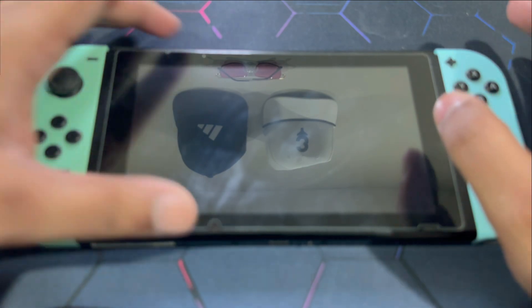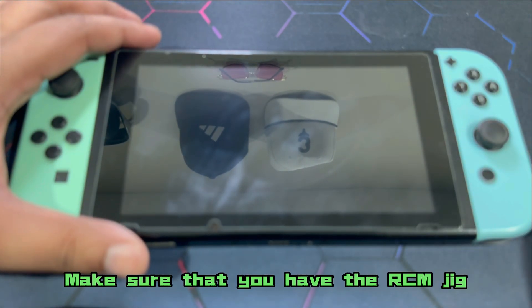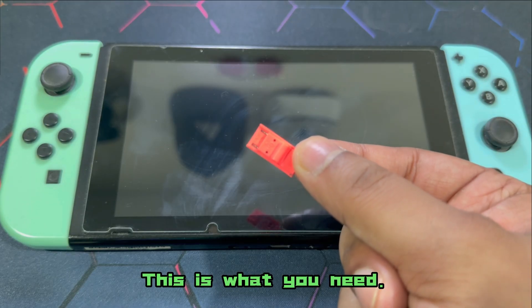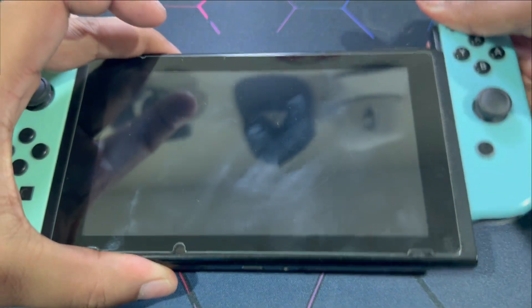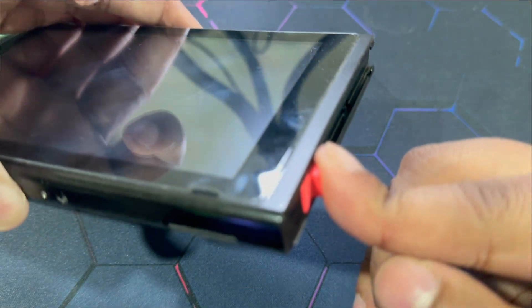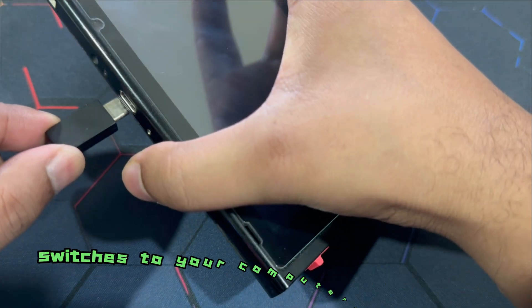Existing users, once you're done copying and pasting the offline official firmware update files, you are safe to disconnect your SD card and put it back into your Nintendo Switch. We are back on our Nintendo Switch — make sure that you have the RCM jig handy. Slide out the right Joy-Con; this is where you're going to slide in the RCM jig.